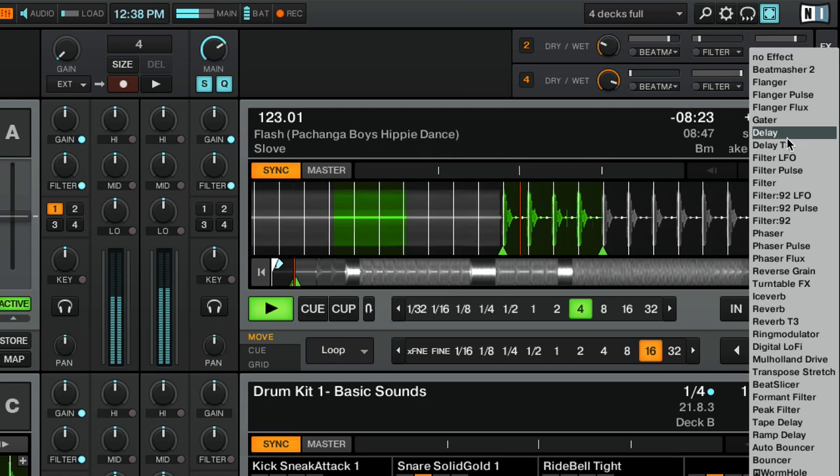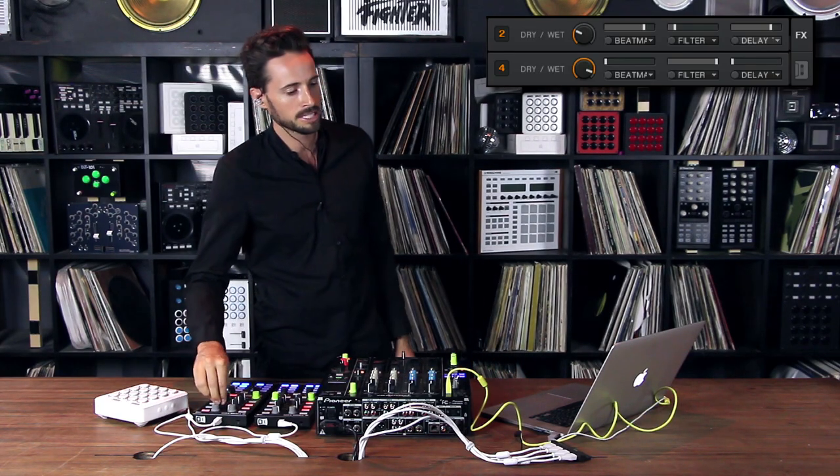So there it is, folks — a dead simple way to essentially record any action that you do out of a track, have it decay over time, and allow you to do further overdubs. It's the T3 delay, right here in your dropdown under 'Delay T3.' Just make sure you have your knob turned all the way to the left so the delay is super long, and it'll give you a four-count recording. For more tips, tricks, reviews, and so much more, visit us on the web at DJTechTools.com.